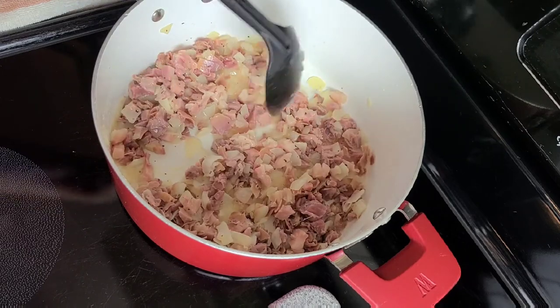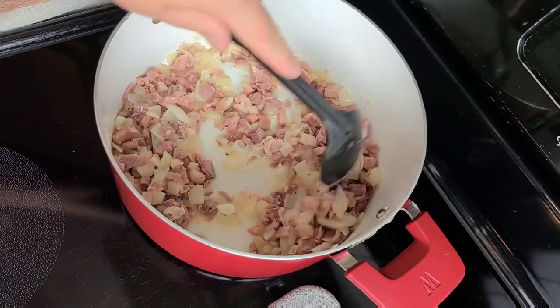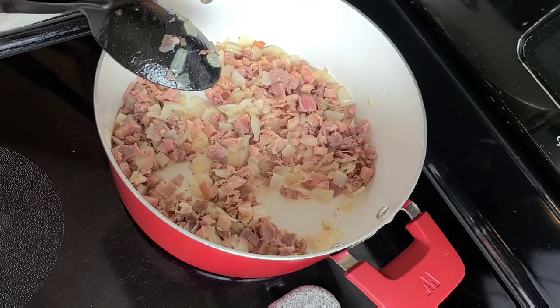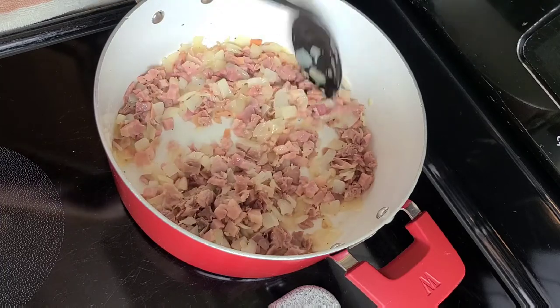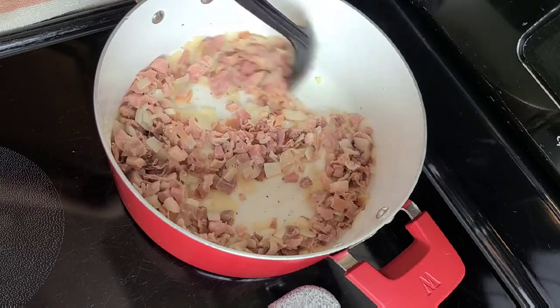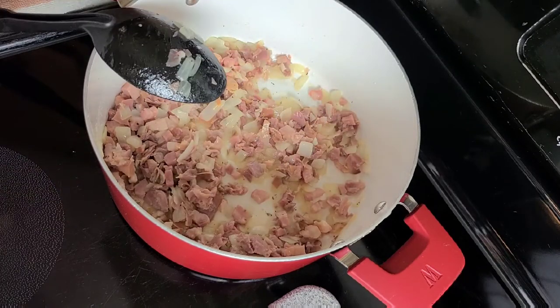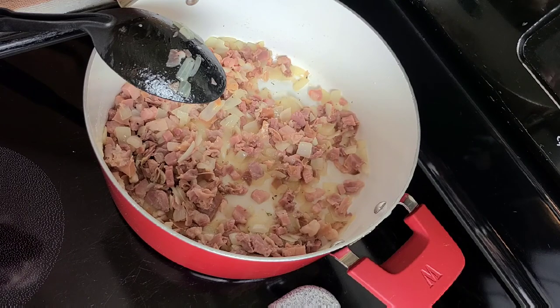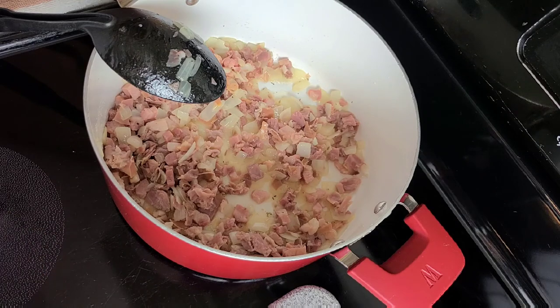This sauce does take a lot of time to simmer because I'm not going to be using any thickening agents — no flour. If you don't care about keeping it flour-free, you can make a roux to help thicken it up faster when you put the cream in. A roux is where you take some butter and flour, mix them together, and add it to the pot to help thicken the sauce. But I'm not going to use any flour in this recipe, so it will take a little longer.